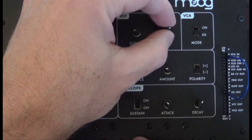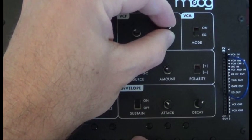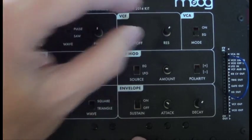We can adjust the resonance as well — demonstrating the wow sound at different resonance settings — right about there.